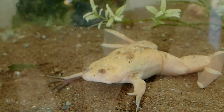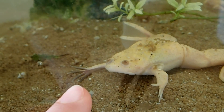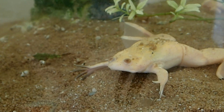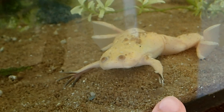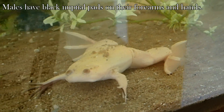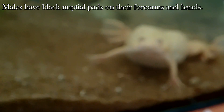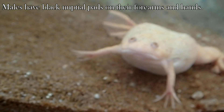The next difference is that males have black nuptial pads on their forearms and their hands, as you can see. While females don't have these black colors — they have the normal coloration there. So in my albinos, it's the usual yellow.